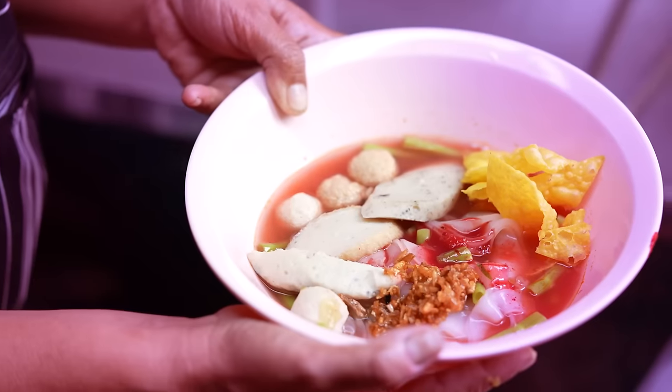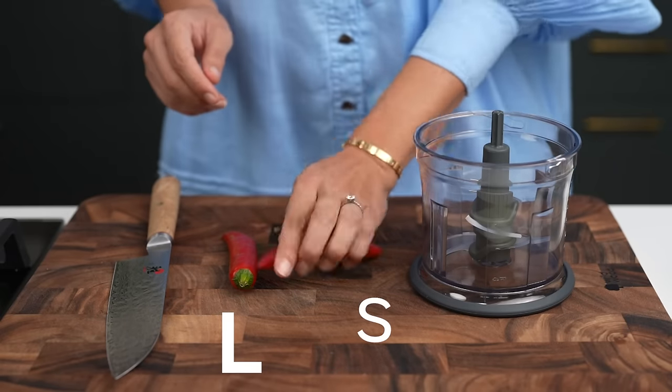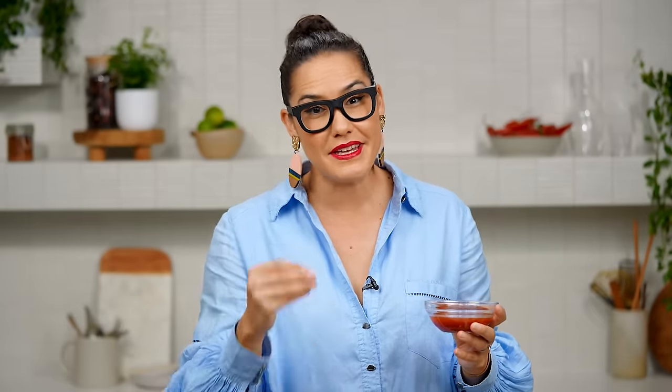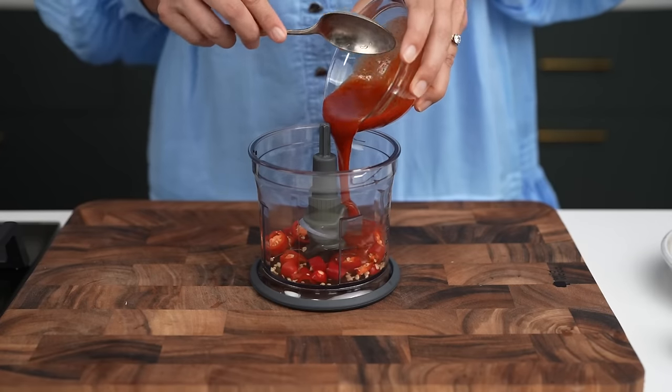One of the first things you might've asked yourself is why is it pink? There are a few reasons. Let's start with the chilies first — I'm using large and small, mild and hot, to get a good balance of flavor. Now I'm going to use Thai Sriracha sauce because that's the original and the best. For this particular soup, you want the tanginess and the tartness of a Thai Sriracha sauce.